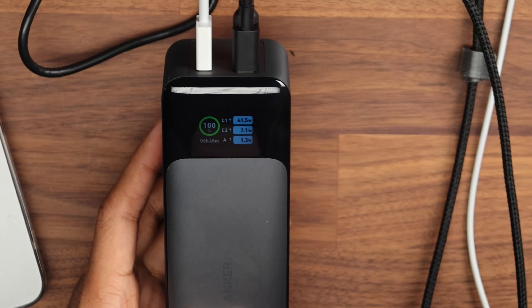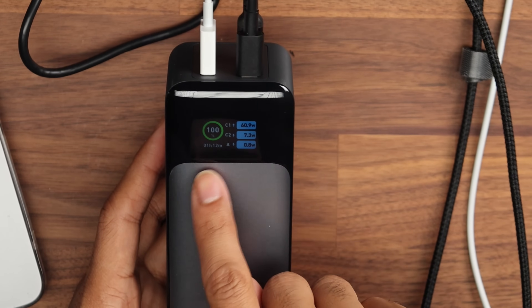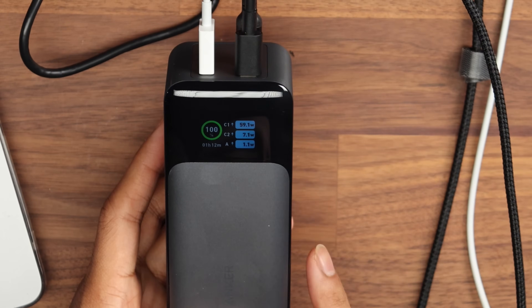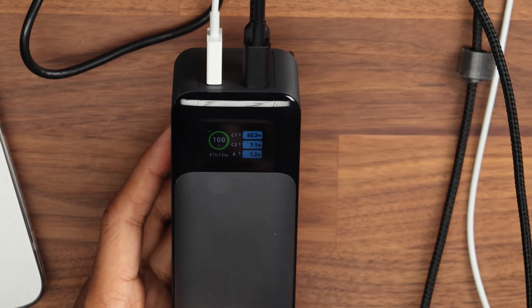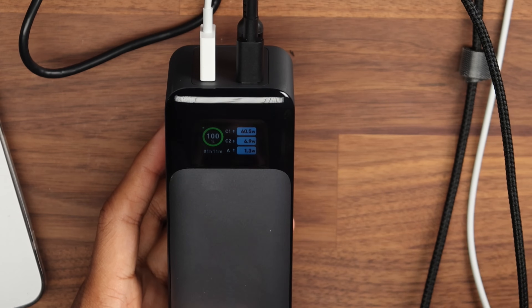Let me give you a quick demo with the devices I have. With all three devices plugged in, you can see it's around 50 watts for the laptop, 7 watts for the phone, and 1.5 watts for the watch. On the left-hand side you can see how long it's going to take for the battery to drain. There is also a double-tap button on the right-hand side — a little green dot appears, which means it trickle charges, so it doesn't deliver as much power to the device.